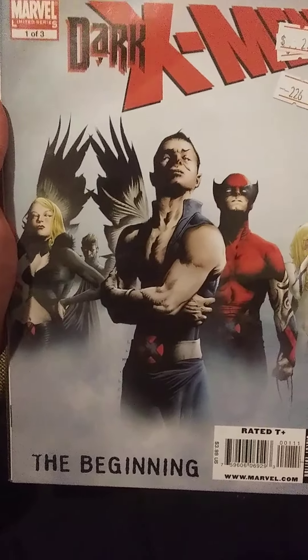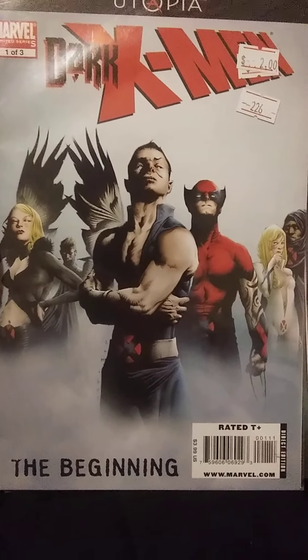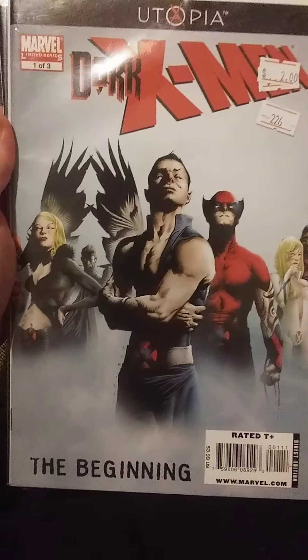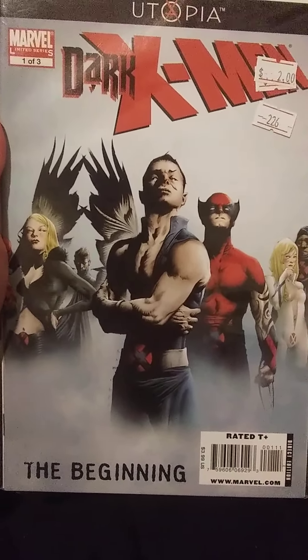He might threaten some people to try to join the team, or others he may just give them an offer of something they want, promise something to them, or whatever the case may be. Different characters handle him differently. And the very end of it, without spoilers, is pretty funny.